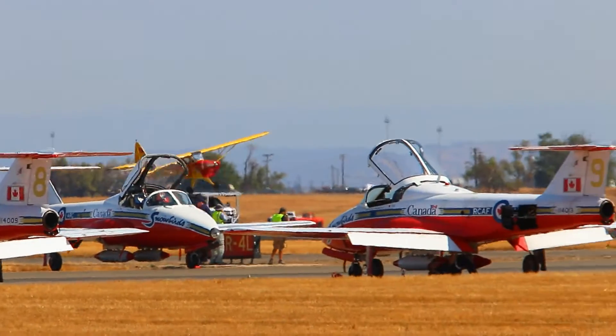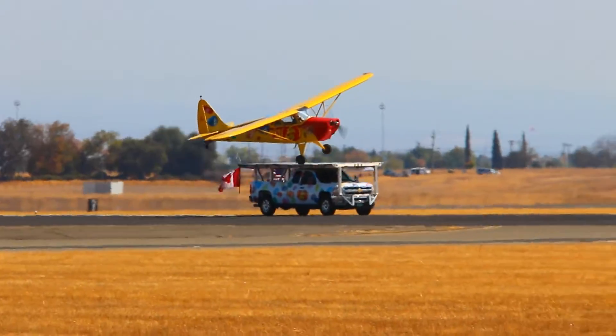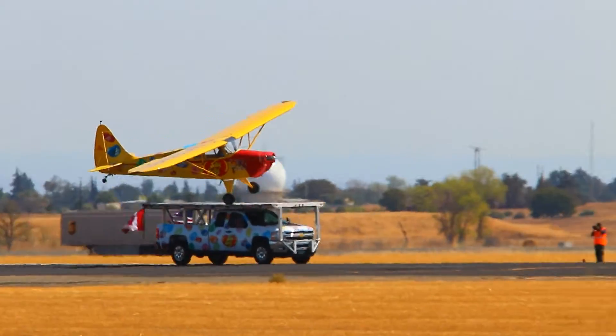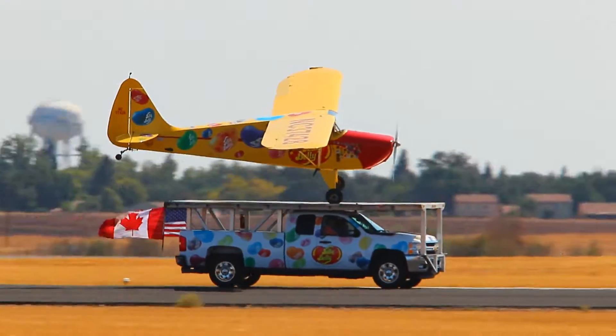He's got one wheel now down, but he's got to get the other one down, and then still scoot up to the front to get the tail wheel down. He's running out of runway here now. He's got to make a decision pretty quick.